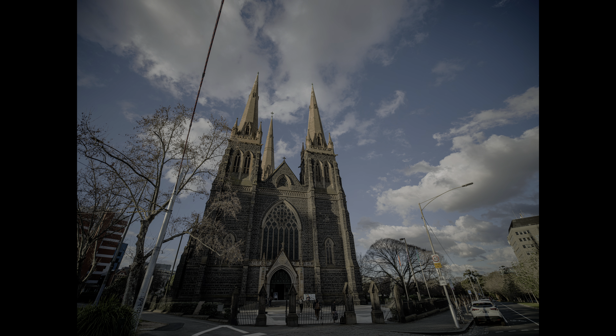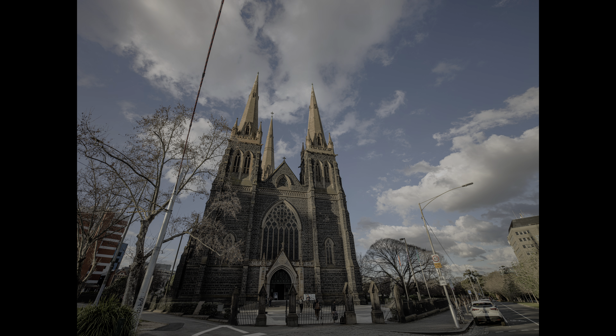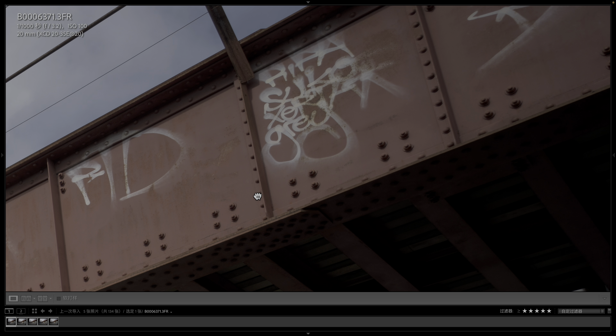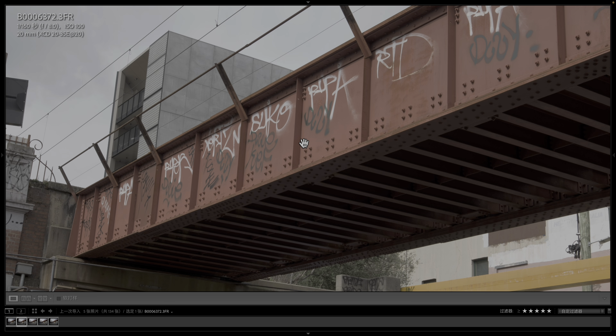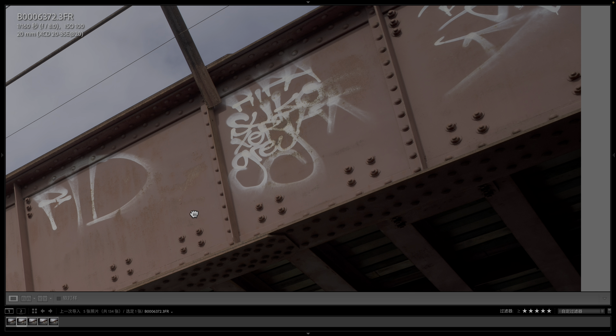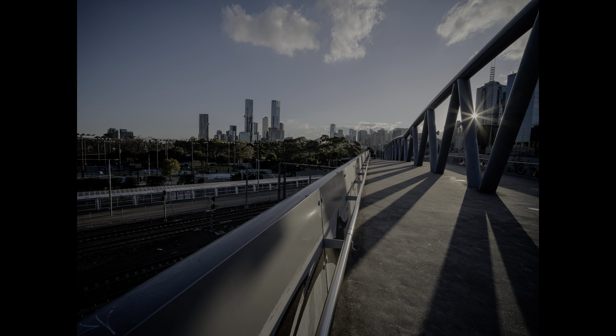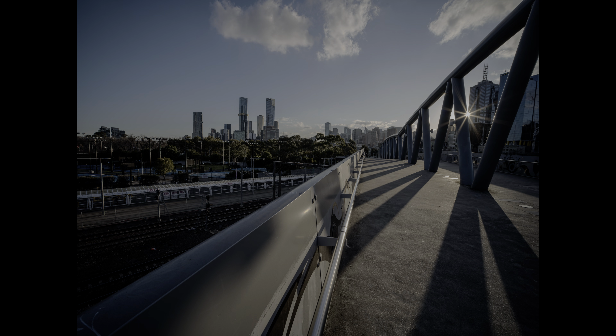At maximum aperture, you can see noticeable vignetting, but this doesn't affect me much — all wide-angle lenses have this, and it's easy to correct in-camera or in Lightroom. Edge sharpness at maximum aperture is also not ideal. But stopping down to F8, which I consider the lens's sweet spot, gives the richest detail across the entire image — both center and edges are razor sharp. Stopping down further to F16, sharpness is still very good, though F8 looks slightly sharper to me.